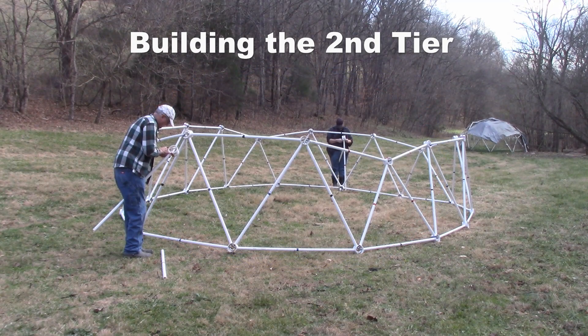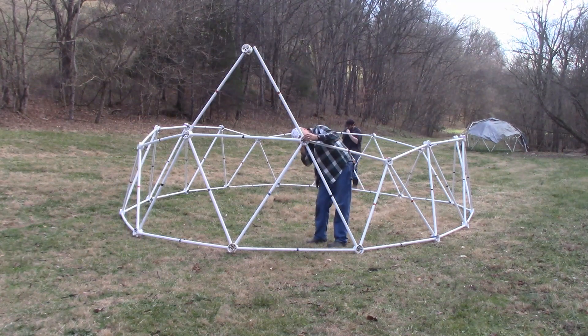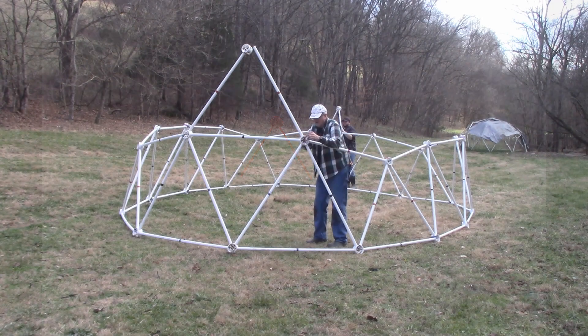Building the second tier. Take four red struts and two red hubs. Make two red triangles with a red hub and place them over the black strut at each end of the tunnel dome.